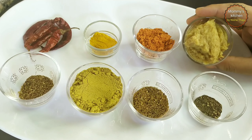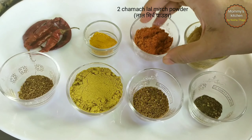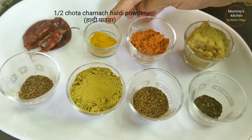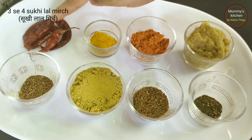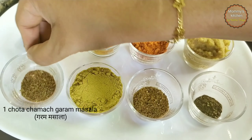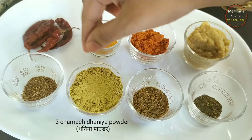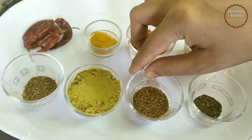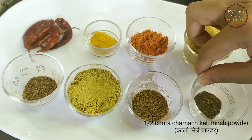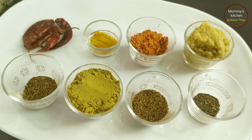Let's see the spices required. I have taken two tablespoons of ginger garlic paste, two tablespoons of red chili powder, half a teaspoon of turmeric powder, three to four dry red chilies for tempering, one teaspoon of garam masala powder, three tablespoons of coriander powder, one tablespoon of cumin powder, and half a teaspoon of black pepper powder. Spices you may take as per your taste.